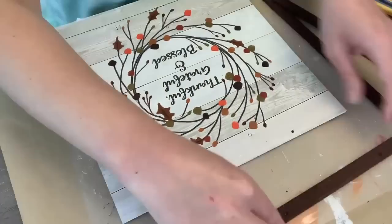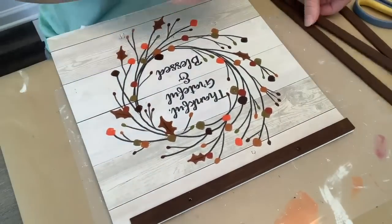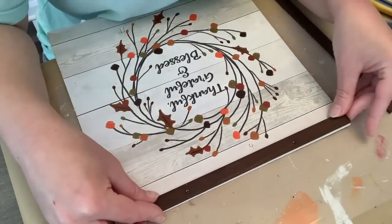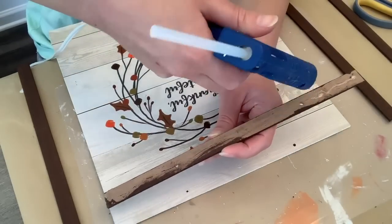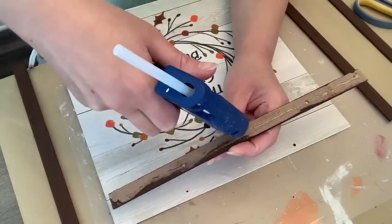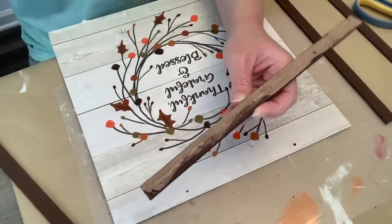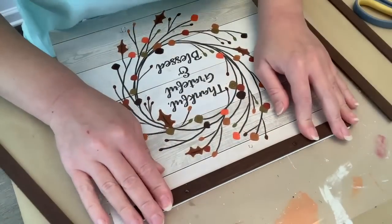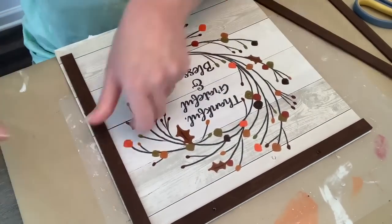I'm just trying to remember how this frame went back on and making sure I lined up the holes — the top piece went to one side. If you didn't want to use the holes, you could easily fill them in before you paint them. And then I'm just using some hot glue to glue the rest of our frame all the way around.